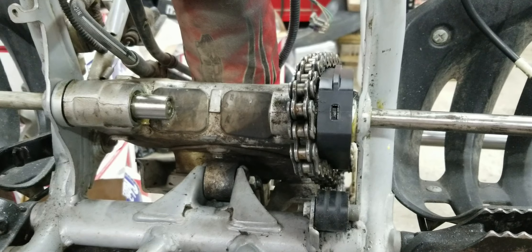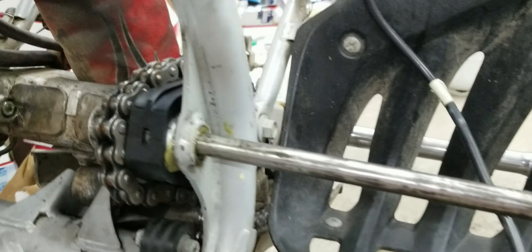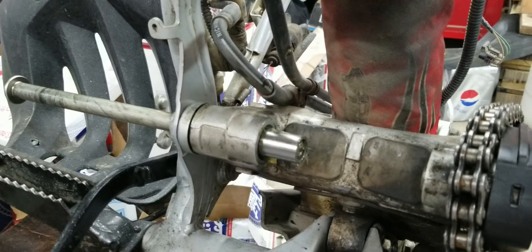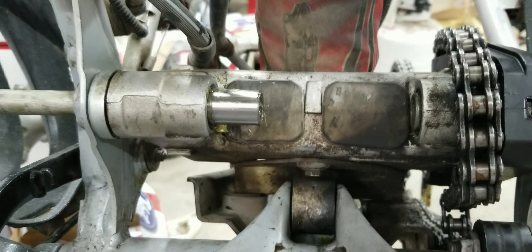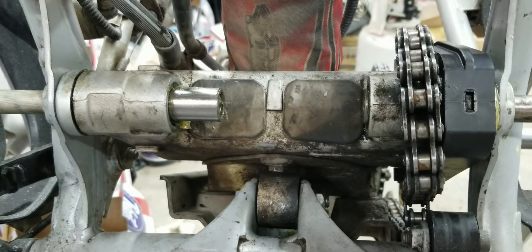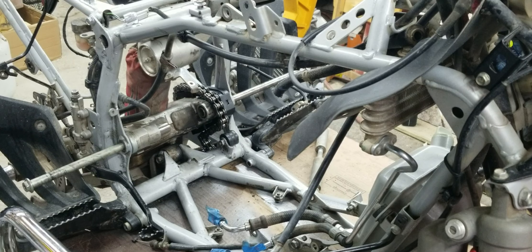I've got the old swing arm bolt going through holding the swing arm and I have the new one holding that swing arm, and then I have these spacers pushed out and I have enough room to get the engine in. All right, let's just do a trial run here and see what happens.